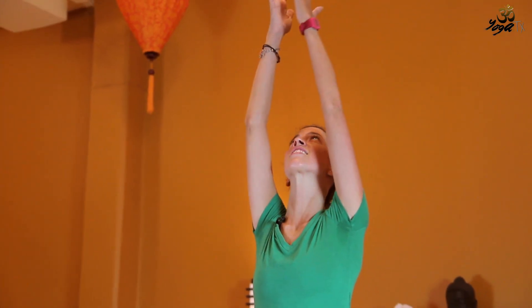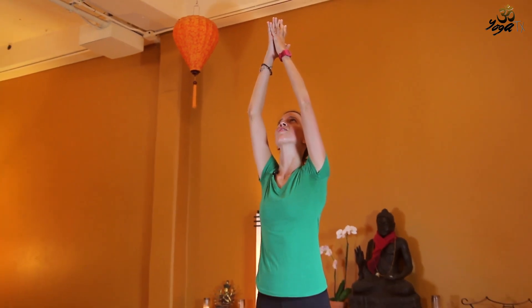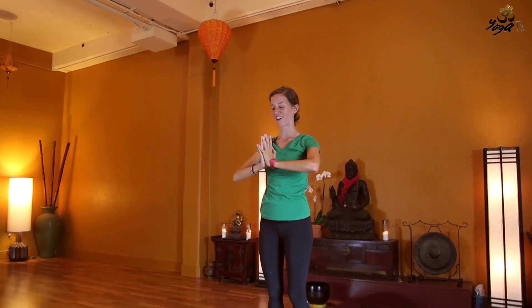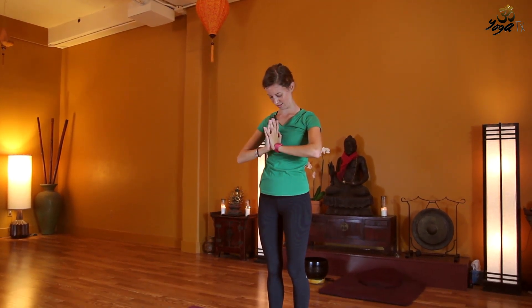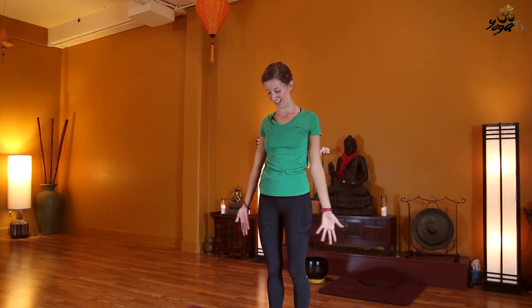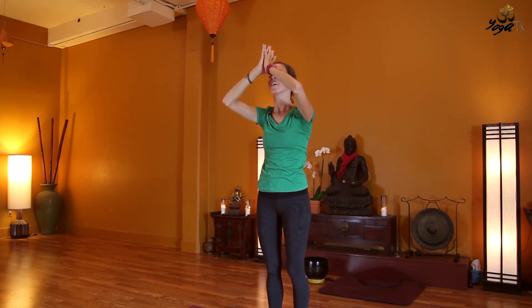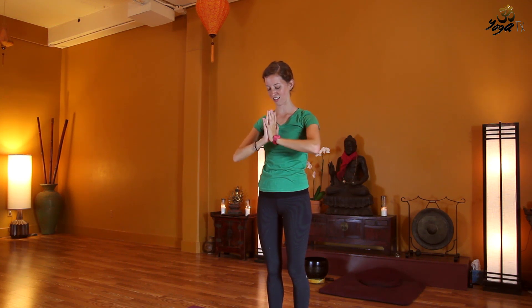We'll inhale, lift the arms out and up to the sky, lifting the gaze slightly, palms touch. And exhale, the hands come to heart center, neck bows, head bows. We'll do this twice more — inhaling the arms up wide overhead, palms kiss at the top. And exhale, draw the hands to heart center.